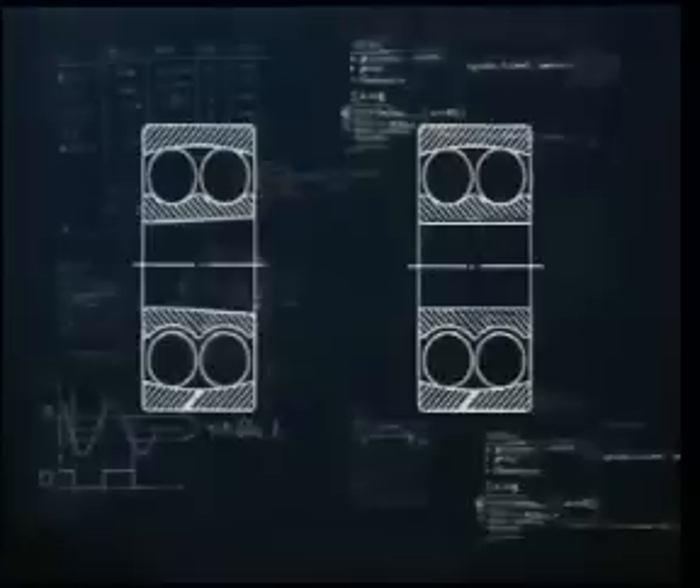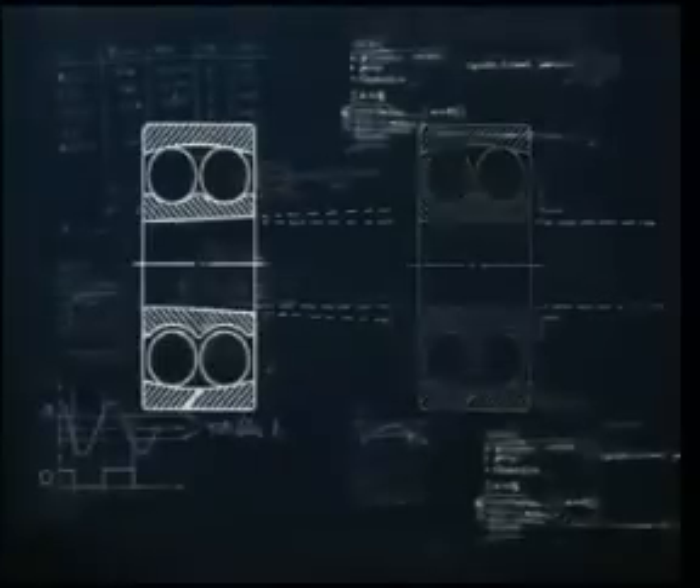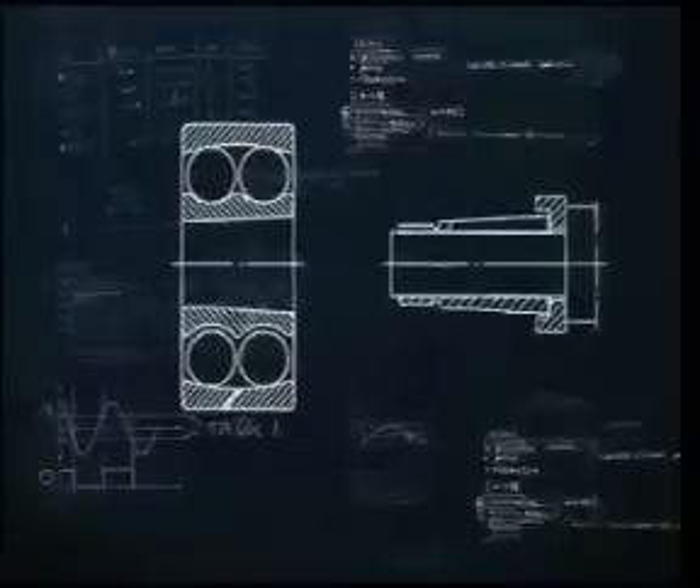There are two types of self-aligning ball bearings: those with the parallel bore and those with the tapered bore. This film concentrates on the tapered bore type because they are mounted and dismounted in a particular way.